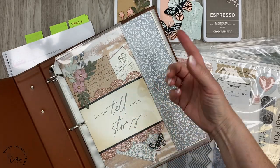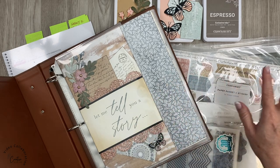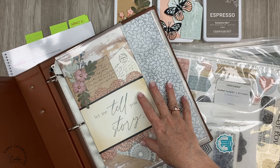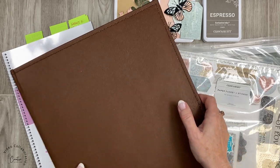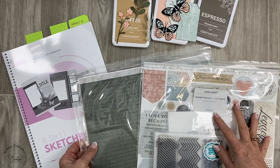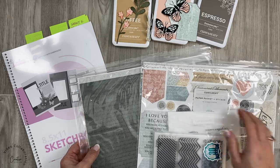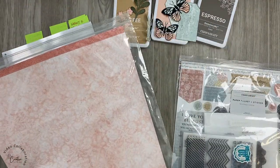I thought it would be fun to show you how I was able to incorporate really bright photos with this really soft paper I started to work with. I'm not going to stick to that paper for the entire book, but I want to have the same look and feel. So I decided to pull two paper collections: the For Always paper pack and the Mix-in.